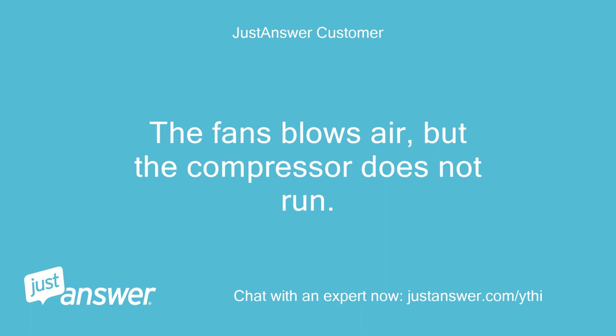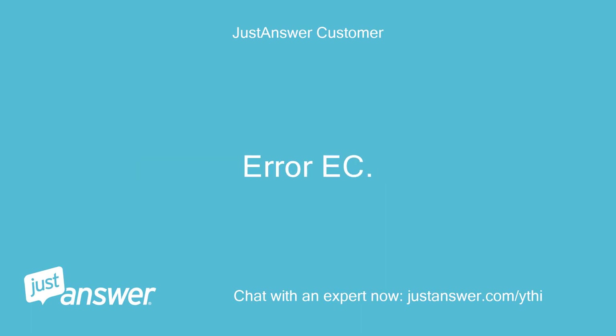The fan blows air, but the compressor does not run. Error EC.